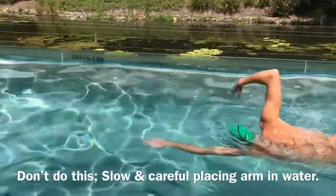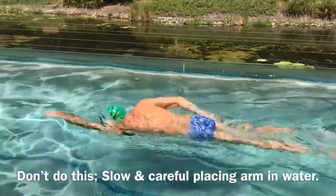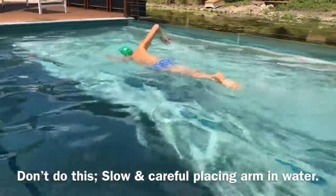Here's what not to do: if you've got a slow rhythm where you're the same speed the whole way through your stroke, you're going to have no power in your catch and you're going to be very slow in your recovery.